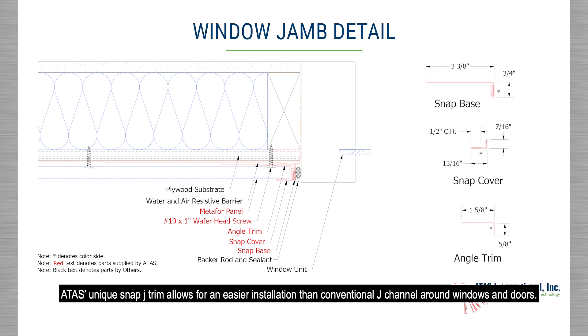ATAS's unique Snap J trim allows for an easier installation than conventional J channels around windows and doors. It allows for a better installation of panels, especially in areas where a short panel is needed.